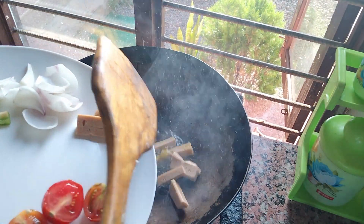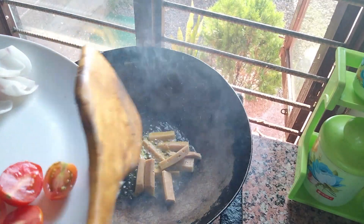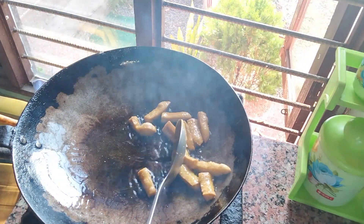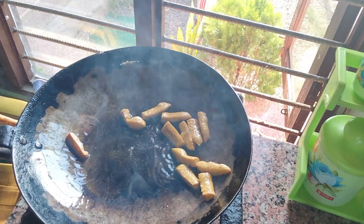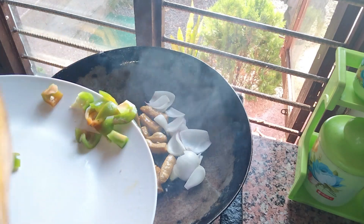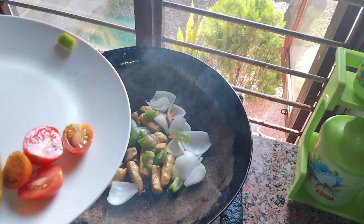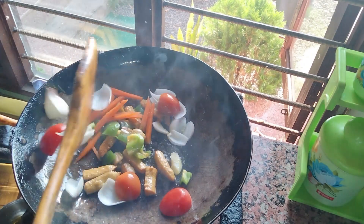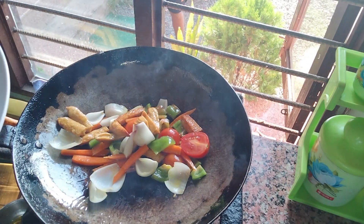First, I am going to fry the sausage. I am going to fry all vegetables and I am going to fry the sausage.